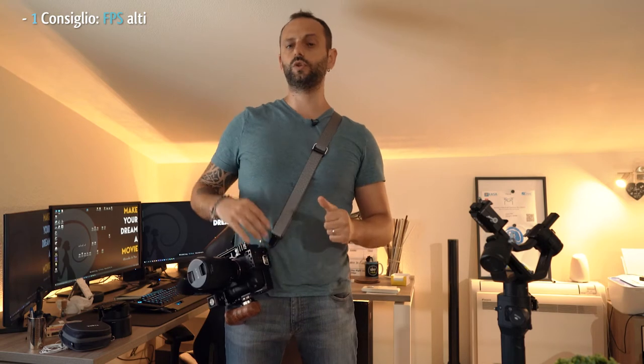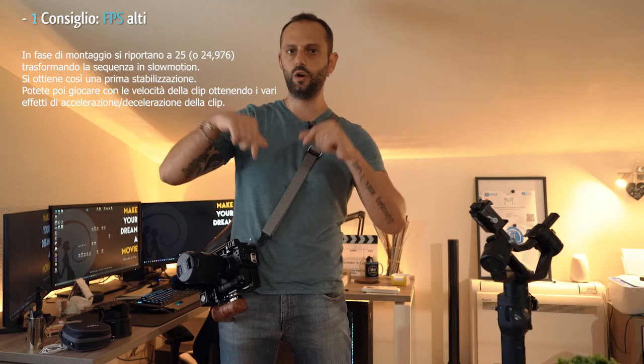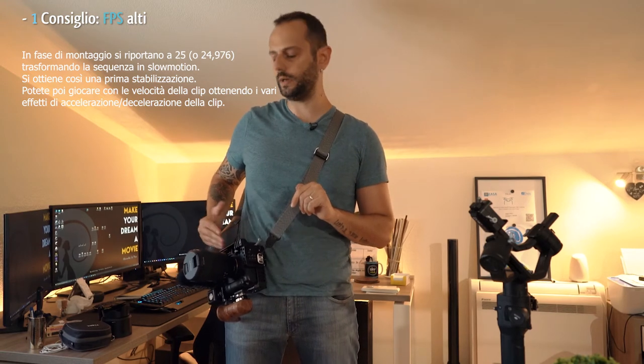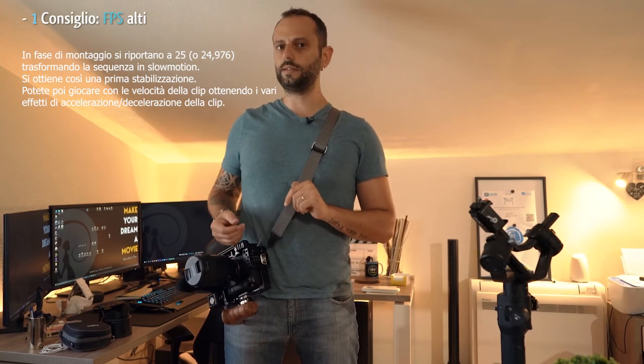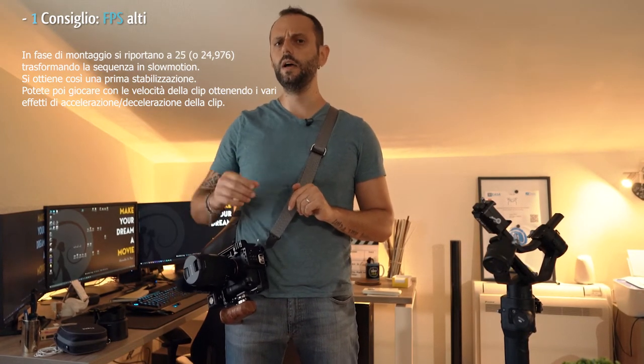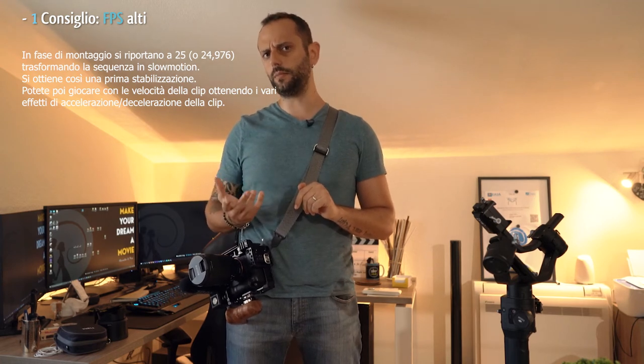Suggerimento numero 1: fotogrammi per secondo alti, altissimi, e di conseguenza anche la velocità dell'otturatore. Se non sapete di cosa sto parlando, date uno sguardo al mio altro video dove spiego la shutter rule — lo metto in descrizione. Con frame elevati possiamo fare slow motion importanti in post-produzione. Attenzione: le nuove Sony hanno incorporato la funzione slow motion, ma non registrano l'audio, quindi è pressoché inutile. Con una registrazione in slow, accelerando o decelerando la sequenza, non solo otterrò effetti niente male, ma avrò anche maggiore stabilità, senza considerare la stabilizzazione in post-produzione con Premiere o meglio ancora con After Effects.